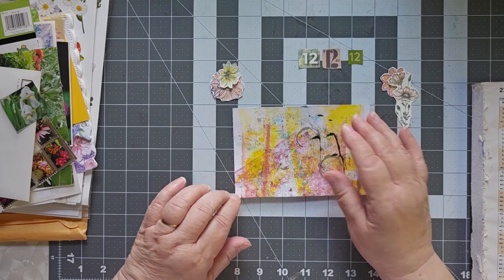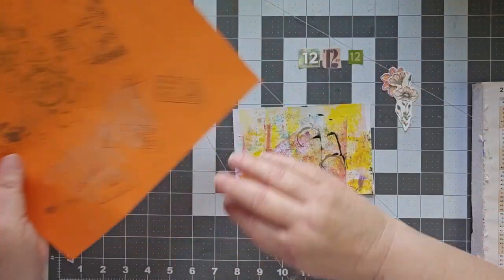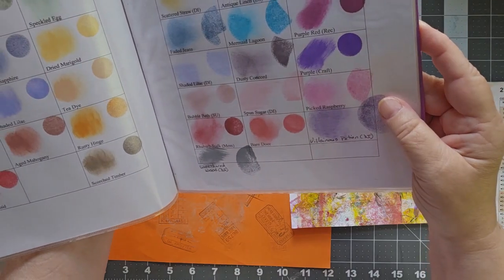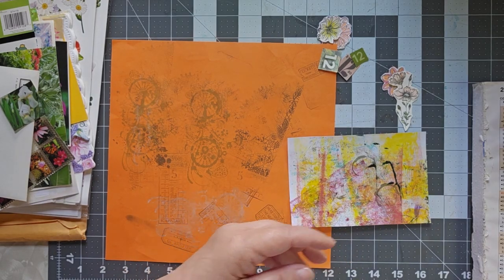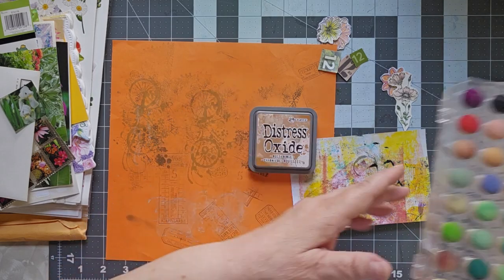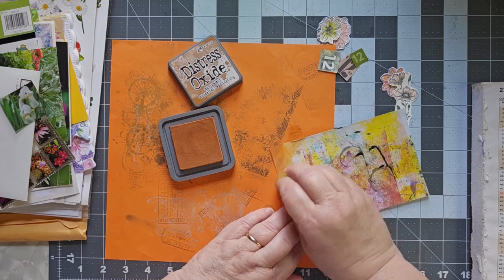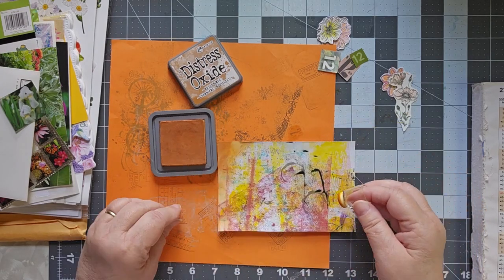I need to do something with this side because it's not covered up enough. Let me put my Stampin' Off page down here, because I think what I'm going to do is get out my swatch booklet. I did this swatch book a while back — Rusty Hinge. Let's go with Rusty Hinge. There it is, already falling apart. That's my bright orange, and I'm going to do a little bit of this. That's way darker than I was thinking, but that's all right. We're going to come right down here and fill in that white spot — get rid of some of that white.